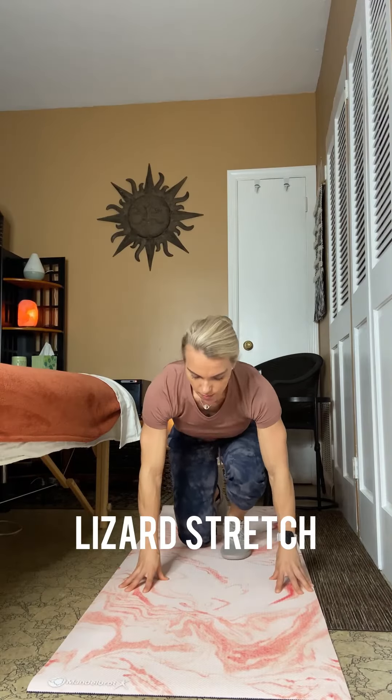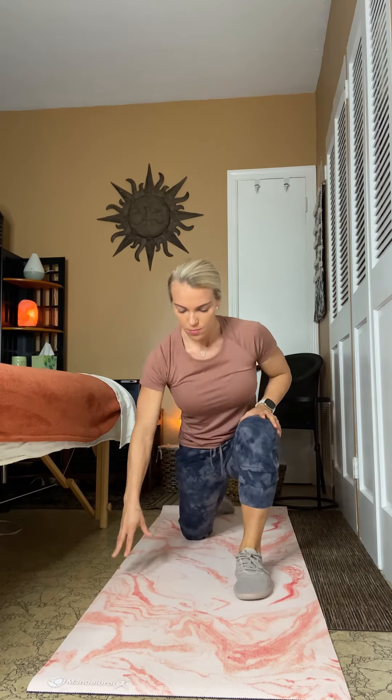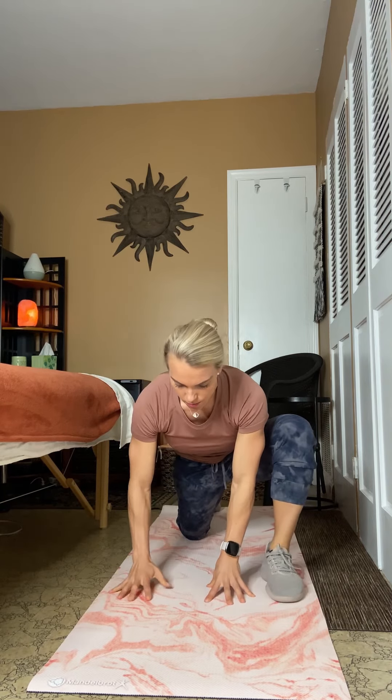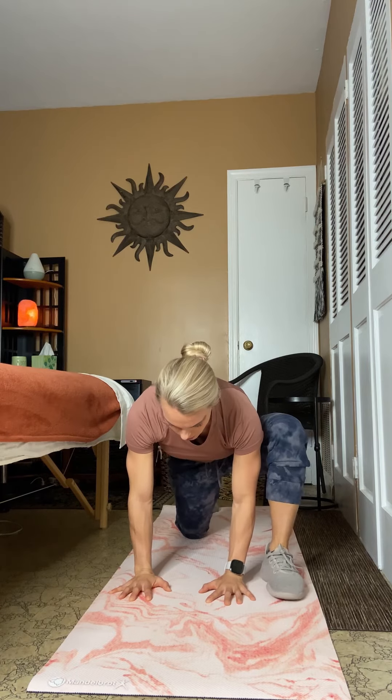Lizard Stretch. Begin on the ground in what is known as a runner stretch, but in a modified position with the back knee touching the ground. Avoid putting too much pressure on the kneecap by sliding the knee back slightly so it's not directly under the hip. Keeping the opposing leg bent at 90 degrees, directly over the ankle. As you go to reach the ground in front of your body, readjust your bent leg to move farther away from your body on a slight angle.